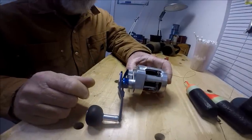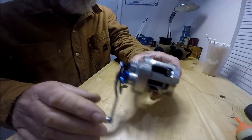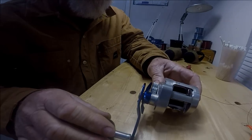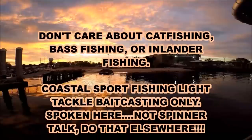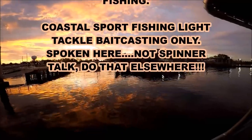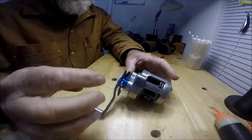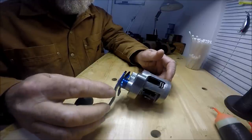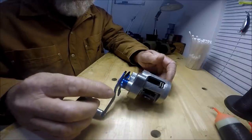See this? I'm only gonna do this one time. That is a Daiwa Ryoga Bay Jigging 2025. If you're on the coast and you fish saltwater, I'm showing you right here what I truly believe is the best reel that you can get for the money. This right here is a Daiwa Ryoga.